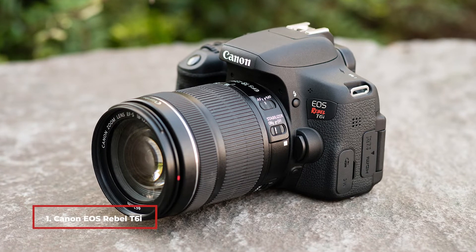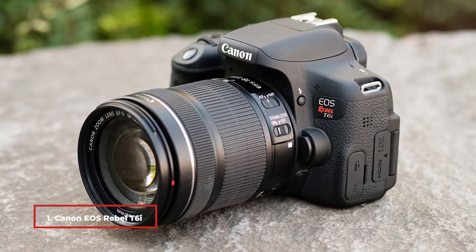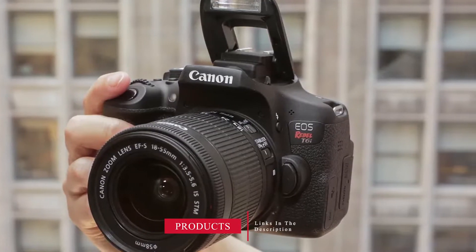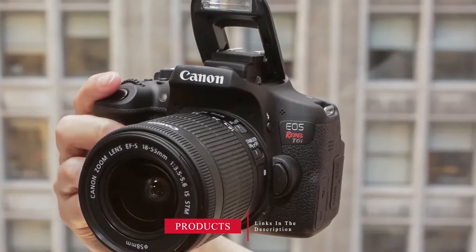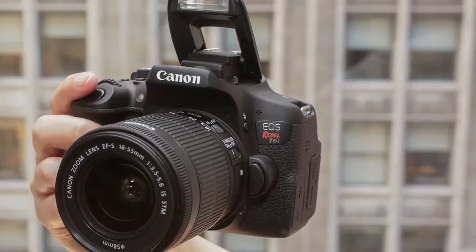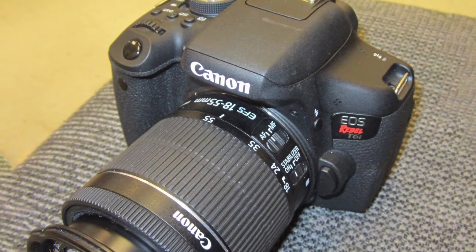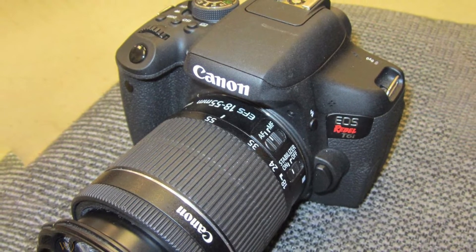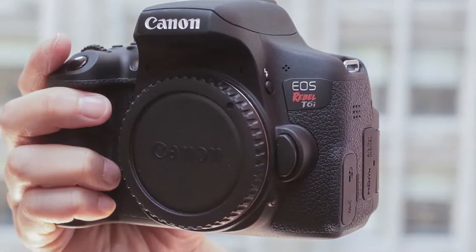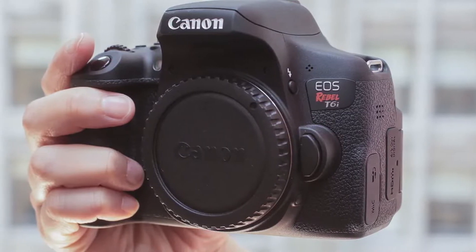At number one we have the Canon EOS Rebel T6i DSLR camera. It easily ranks as one of the best DSLR cameras for beginners, offering great image quality with its APS-C size image sensor and 24.2 megapixels of resolution. It has a burst mode of 5 frames per second and a 19-point autofocus system that is very accurate and fast when using the optical viewfinder.